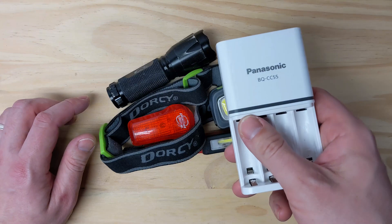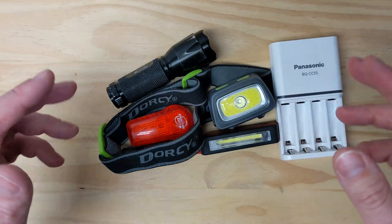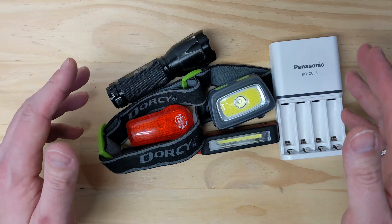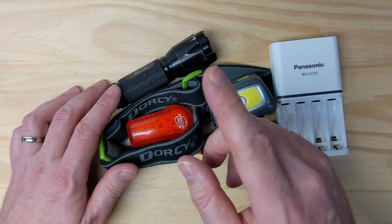If you're interested in picking up this charger and want to support the channel, I included an affiliate link in the video description. Thanks for sticking with me. If you enjoyed this video and want me to cover more topics like this, let me know by hitting that like button, maybe even leave a comment. Till next time, don't overcharge your batteries.